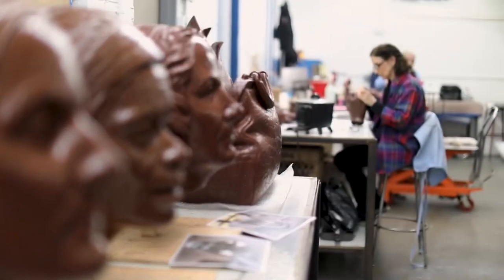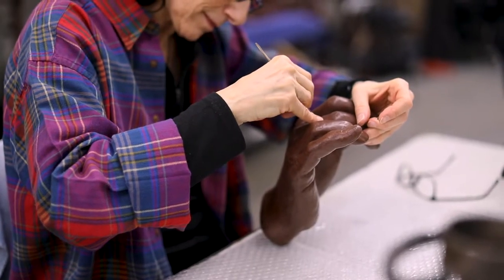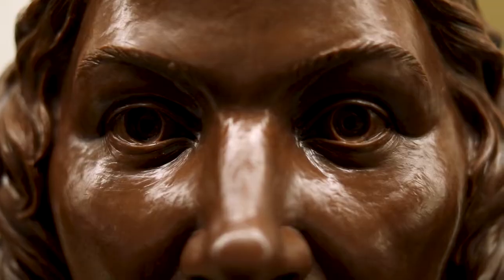Today I'm working on hands and I'm building out the fingers to show the pressure of the pen. These kinds of details really make the sculpture vivid.